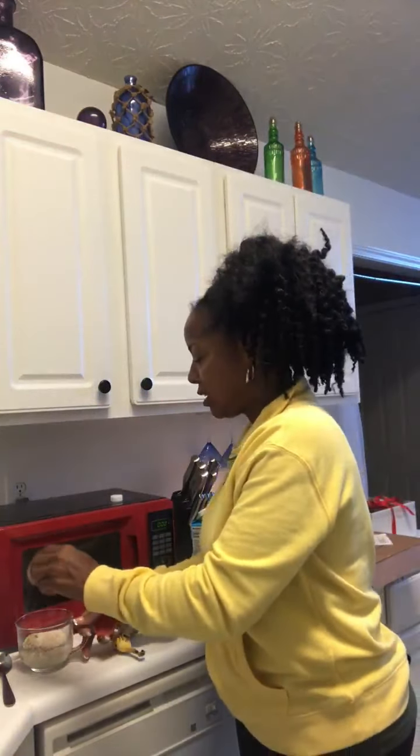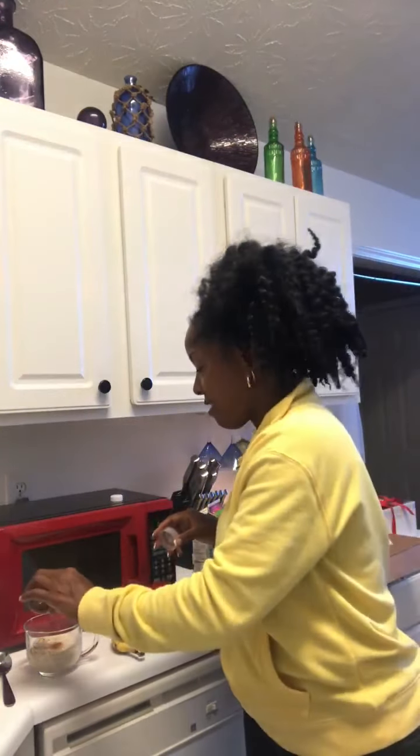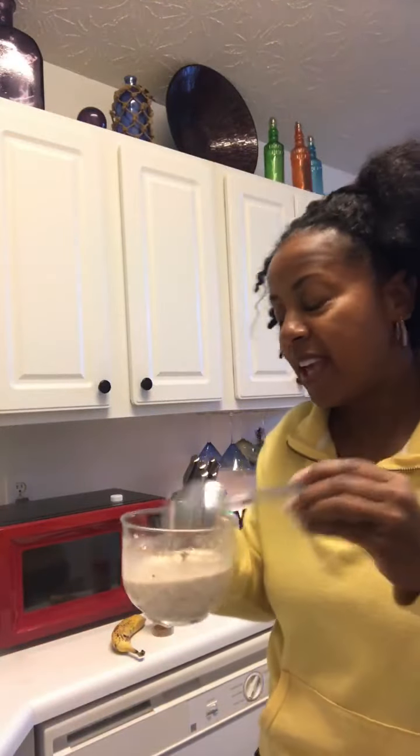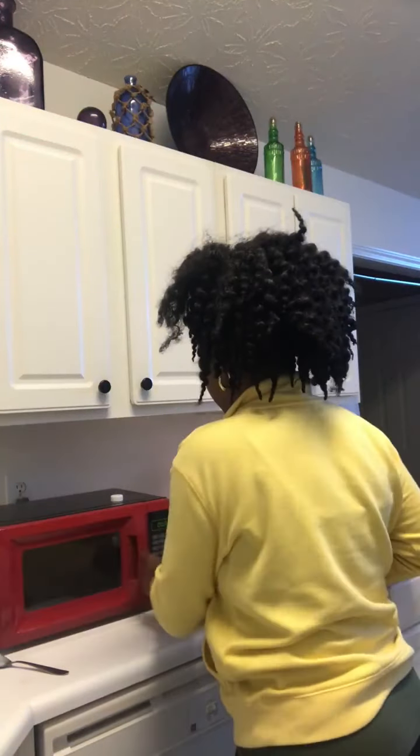Then you can season it with cinnamon and nutmeg — just sprinkle a little bit of cinnamon in there, and then a little bit of nutmeg. How are you guys doing this morning? Good morning, I hope you're feeling good. Then just stir it all up, and put it in the microwave for two minutes.